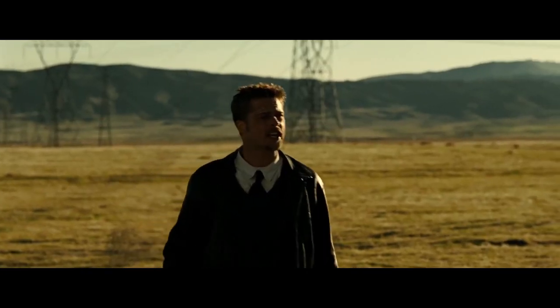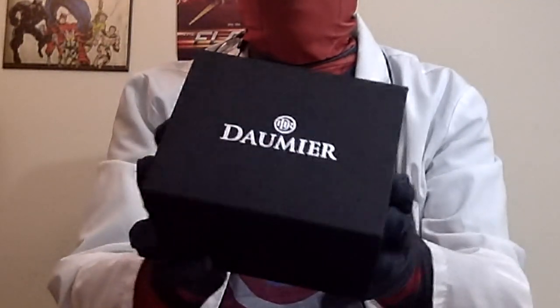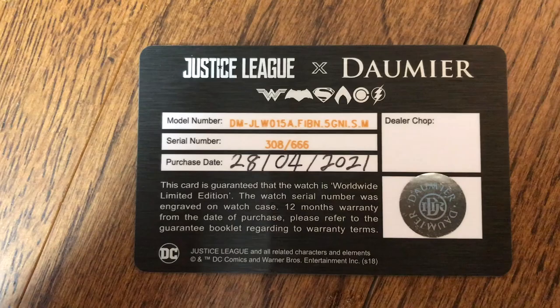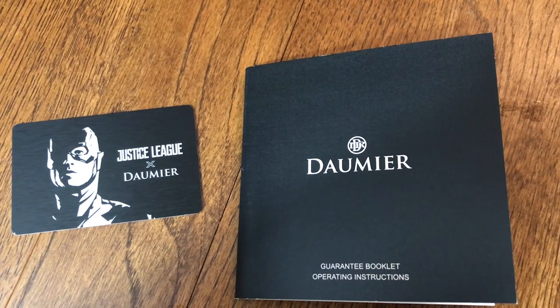Right off the bat I gotta say this is a really cool box — super thick, super sturdy with a nice sleeve rounding out the look. Very classy box, you guys. Inside the box we get a little card with some neat details about whichever watch you got, and there's a user manual with a bunch of information about properly using and maintaining your watch.